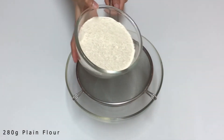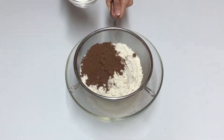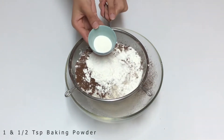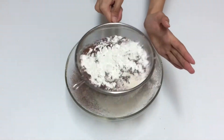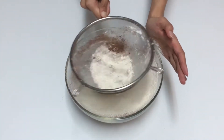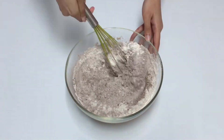Sieve 280 grams of plain flour, 4 tablespoons cocoa powder, 3 tablespoons corn flour, 1½ teaspoons of baking powder, ½ teaspoon baking soda. Add ½ teaspoon salt and mix the dry ingredients well.